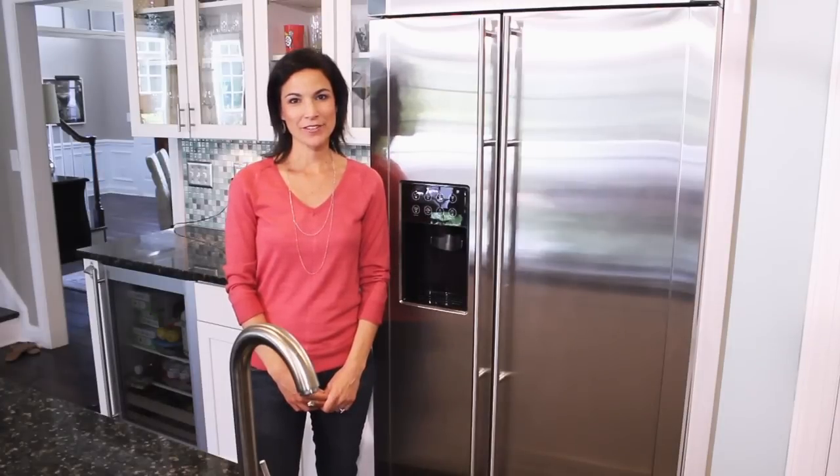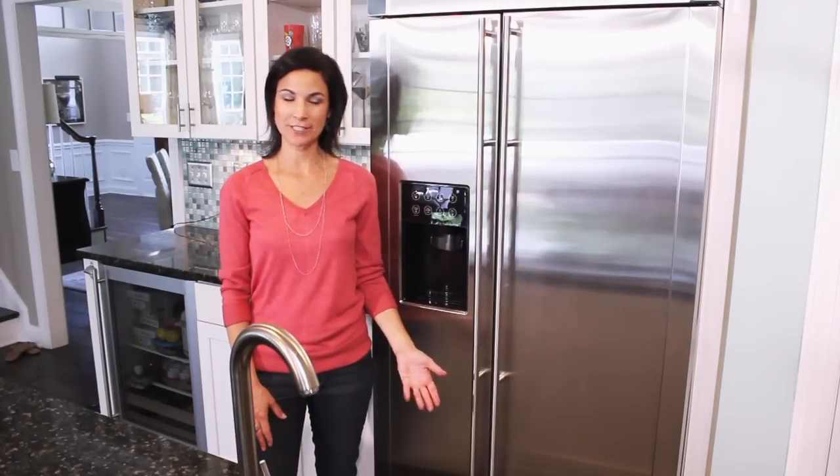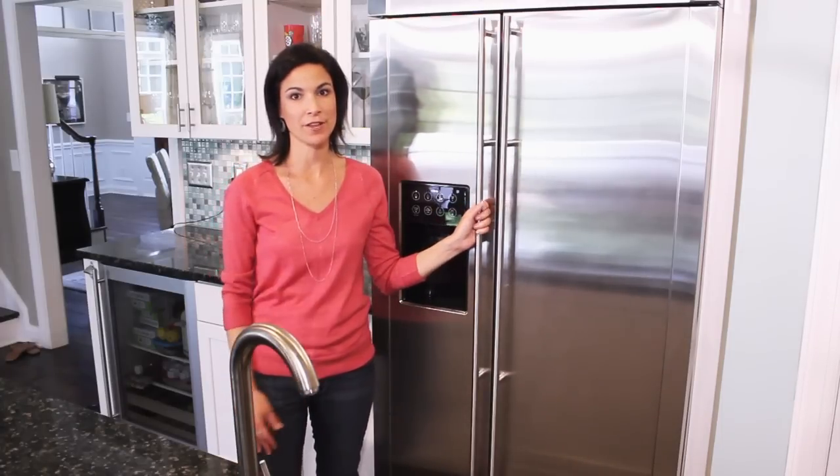Hi there, I'm Lisa Leak with 100 Days of Real Food and today I'm going to give you a tour of my real food freezer — actually my two real food freezers, because I do have another one in the back.